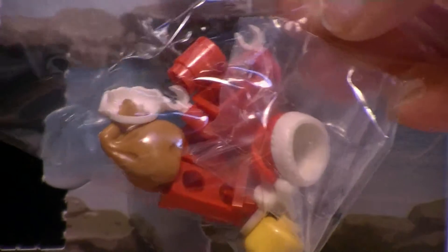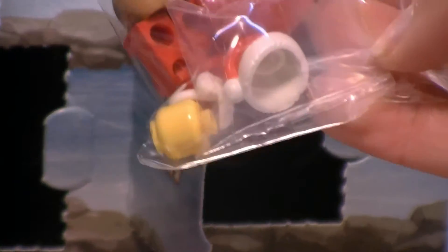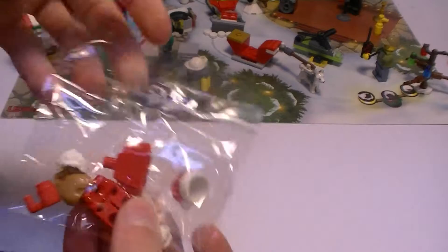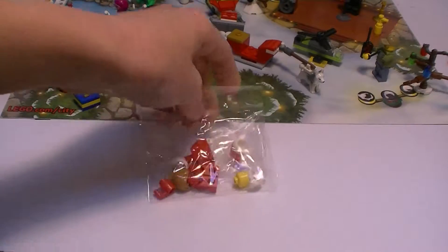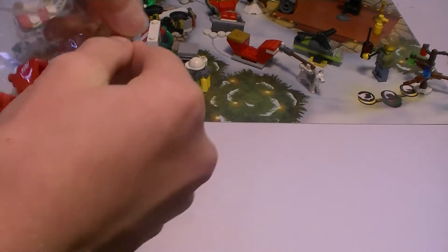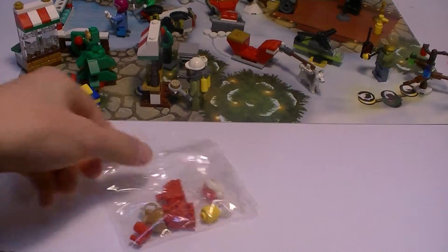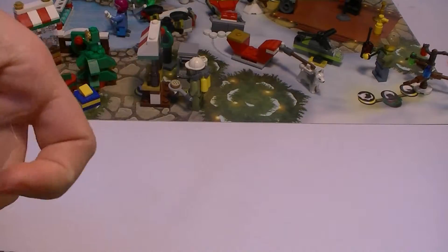Here the pieces are in the little bag. Now we shall open the little bag — it comes in a different little bag. It does have a thing where you can easily rip it open, so I'm gonna try and get some scissors and cut it open. Okay, and I'm back, I got some scissors.